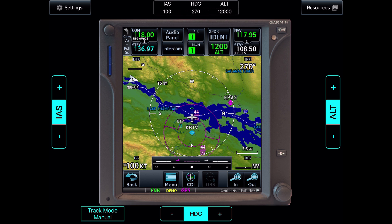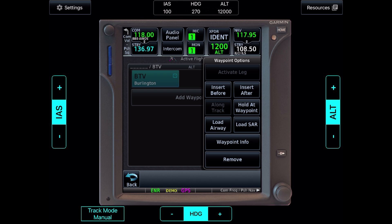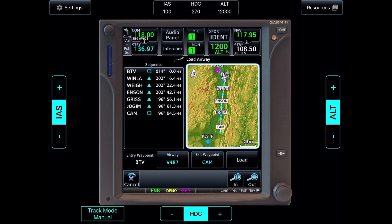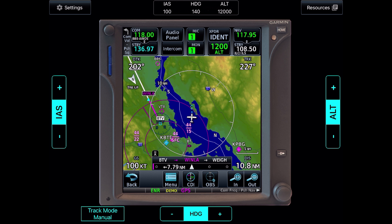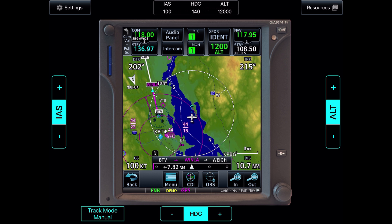We'd like to pick up an IFR flight plan we filed to a nearby airport south of us in Bennington. The route has us intercepting Victor 487 from the Burlington VOR, proceeding to the Cambridge VOR, then going direct to the destination. The route goes active with the leg between the Burlington VOR (BTV) and the first point along Victor 487, Winla, shown in pink.